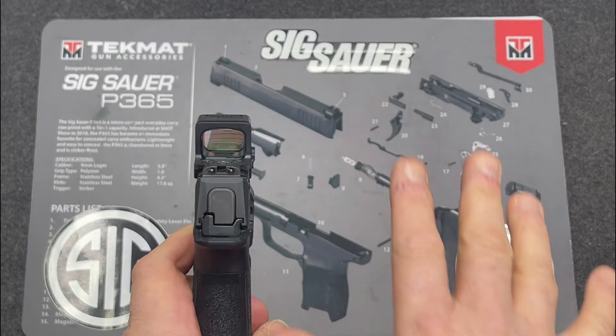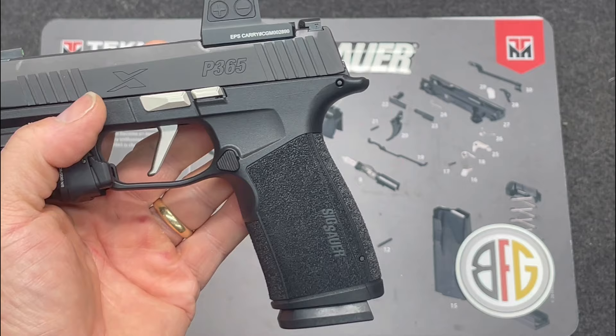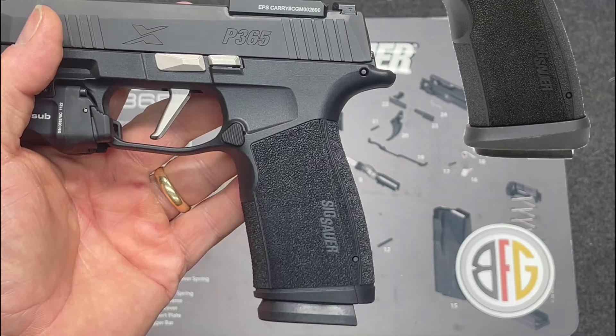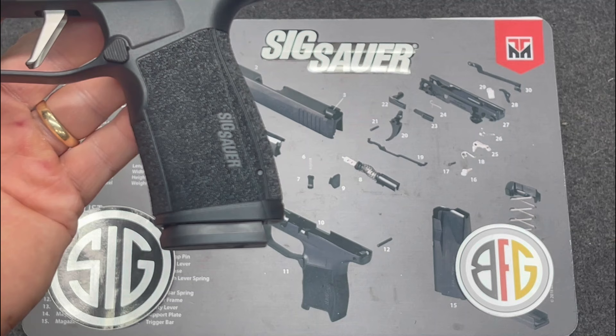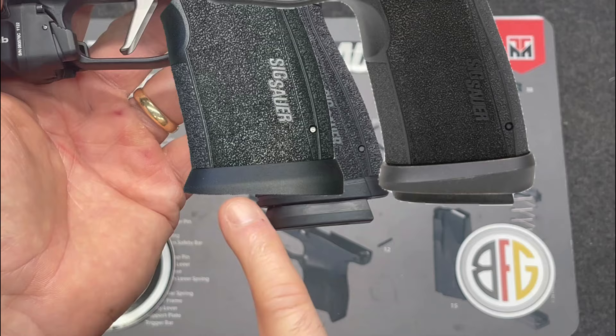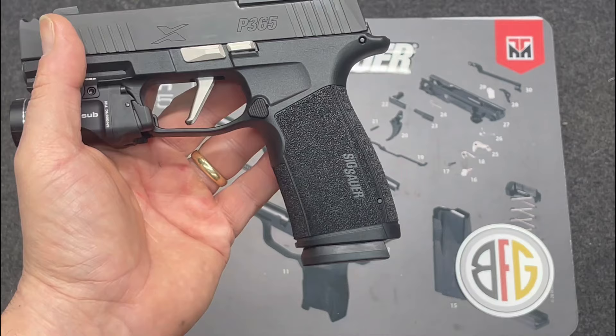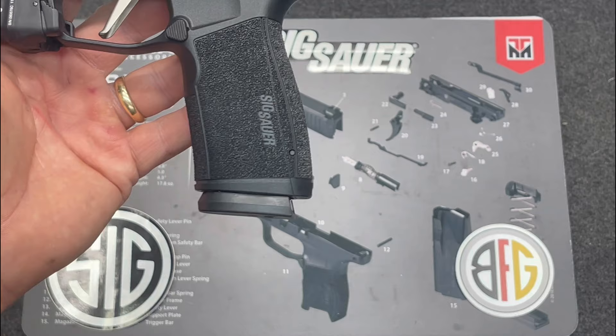The next thing I want to install is the Tactical Development magwell. I'm not sure if it's the same one that comes on the Tac Ops, but it looks identical — if anyone knows, drop a comment. It's a minimal magwell, which I prefer since this is a carry gun. I don't want a big magwell; I'm not shooting competition — I'm carrying this appendix.